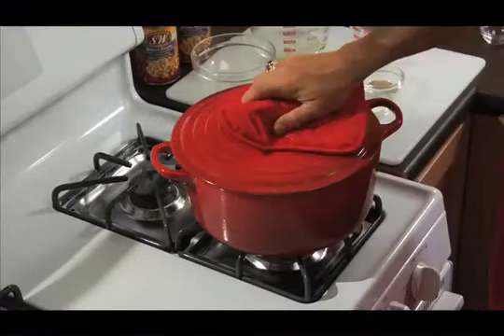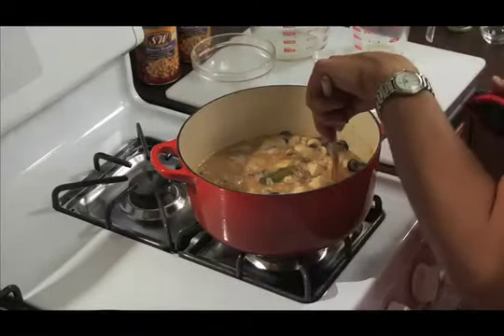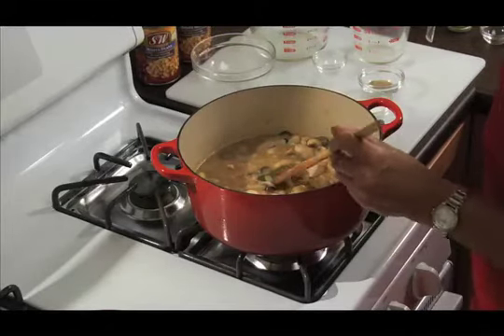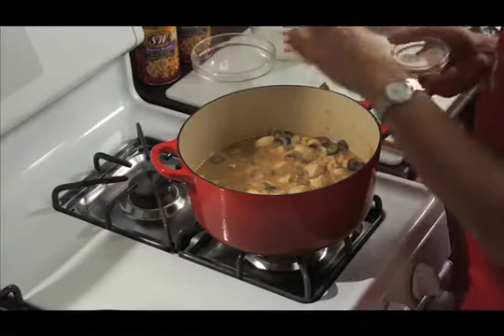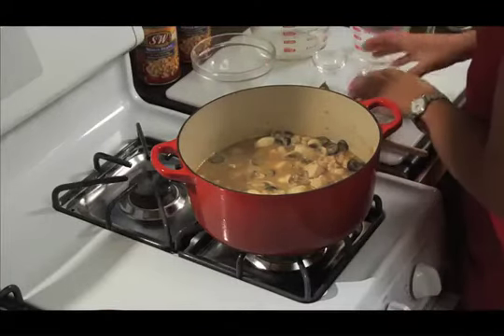So the chili has simmered for about 15-20 minutes. The chicken is fully cooked. We'll remove the bay leaf. We can season it with salt and pepper here. And then we're going to finish up with our garnishes and serve it.